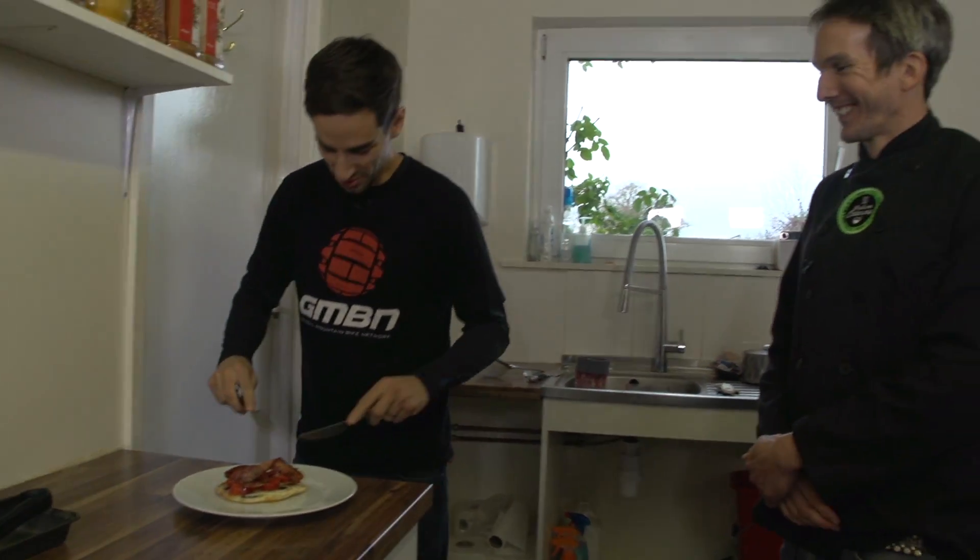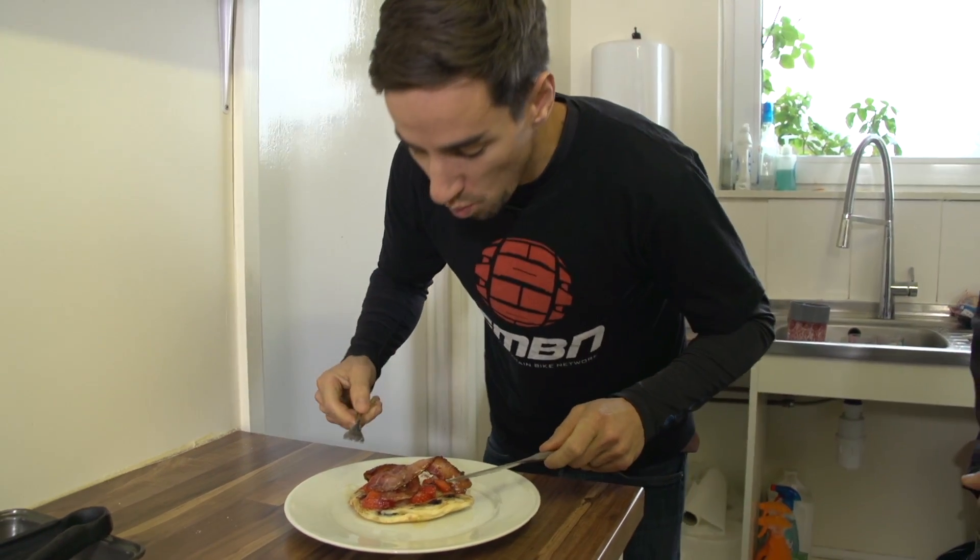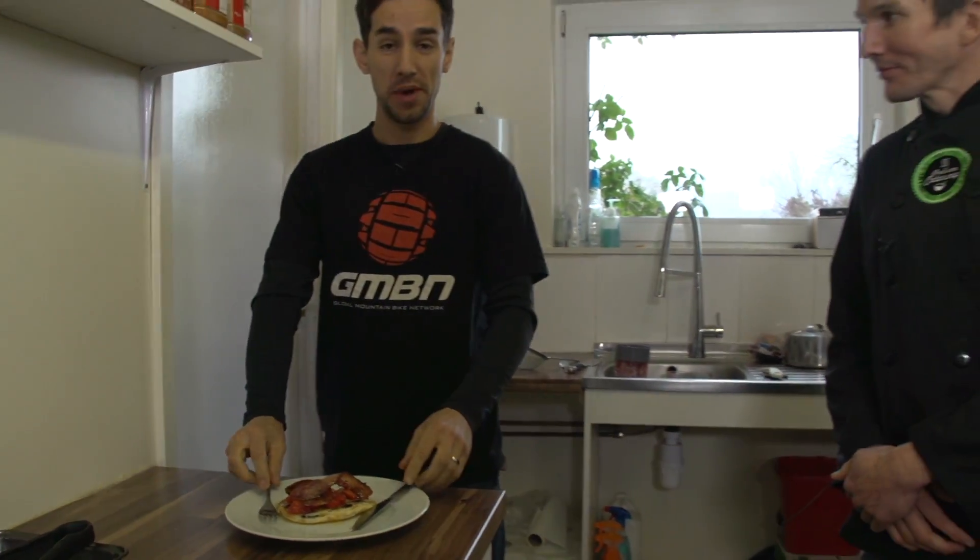Looks awesome, Tim. Need one of these every morning for breakfast, I reckon. Pretty damn good.